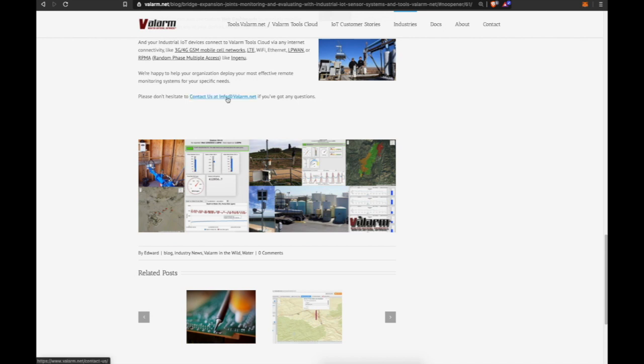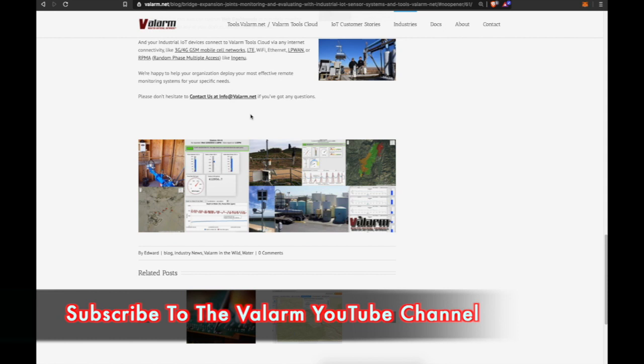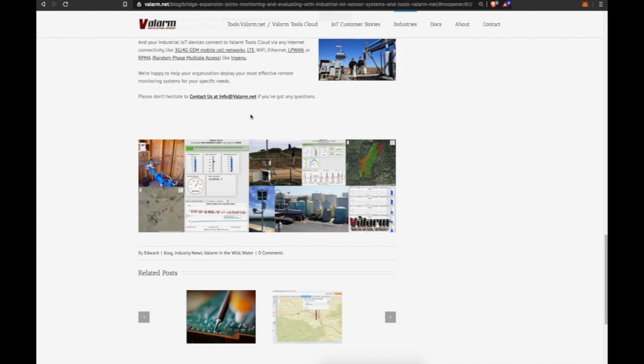If you have any questions, contact us at info@valarm.net. Thank you for watching, and remember to click that subscribe button and ring that little bell to get alerts whenever we launch new videos about internet of things and remote monitoring systems. Have yourself a fantastic day — we'll see you next time.